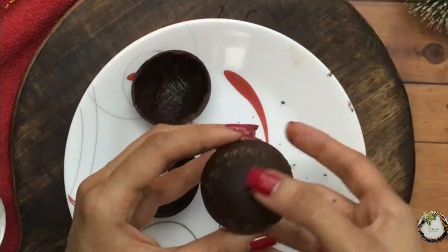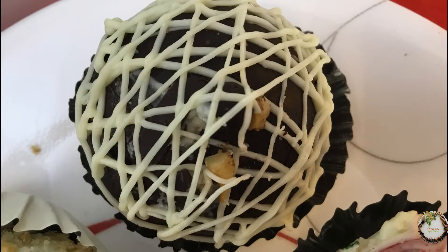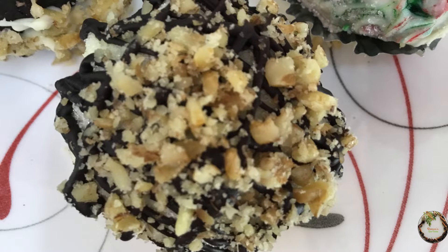You can seal it with the help of your hand because it is warm enough. And you can decorate them as you like.